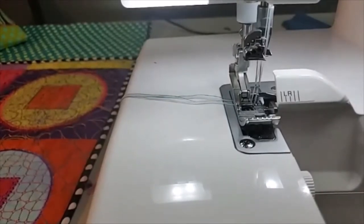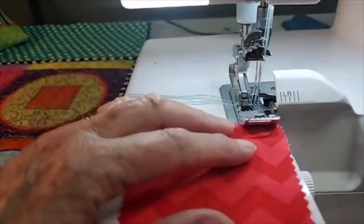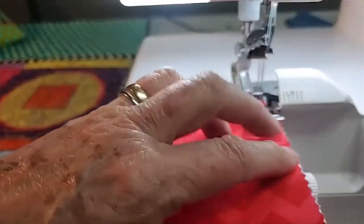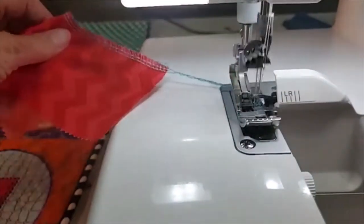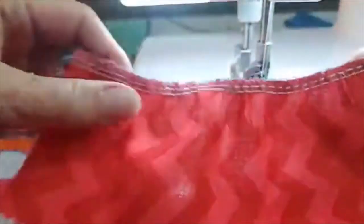I have my regular foot on the machine. The first thing I'm going to show you is just straightforward gathering. All I'm going to do is gather this piece of fabric — let me just do it and then I can show you what happens next. See, it has gathered up the fabric.